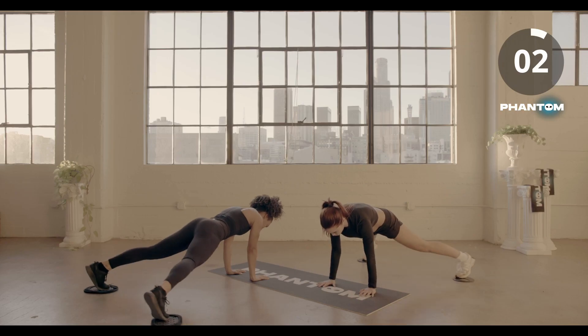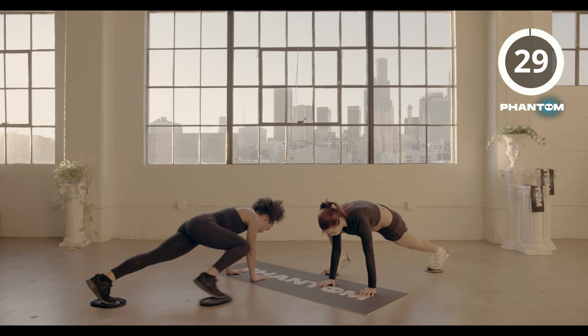Three, two, time. Spider hands, right, tilt up.